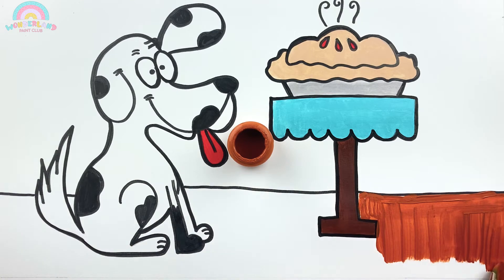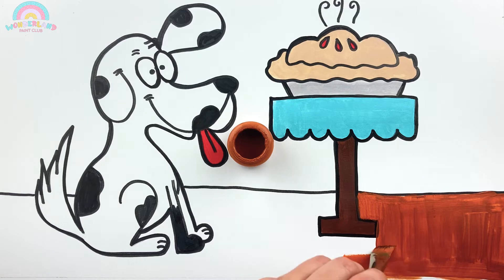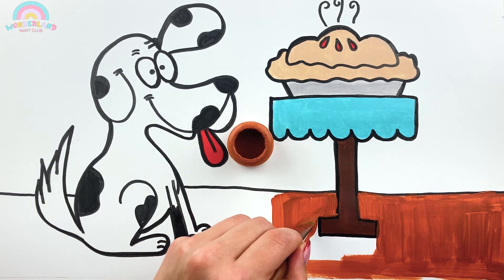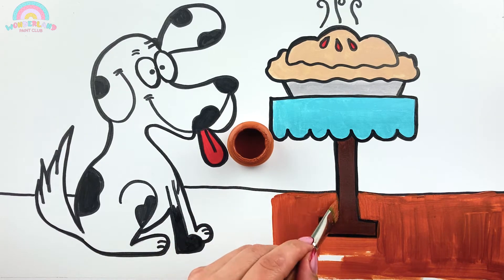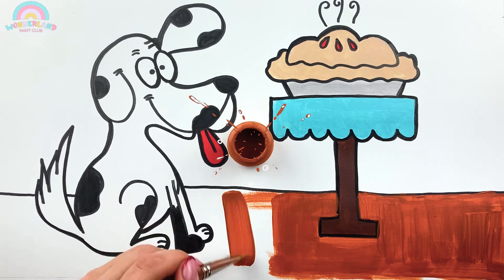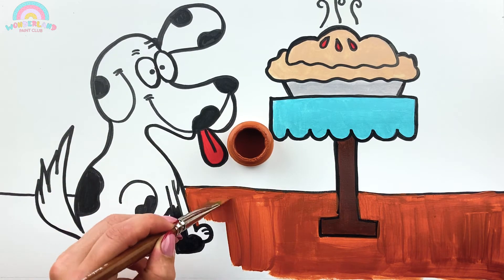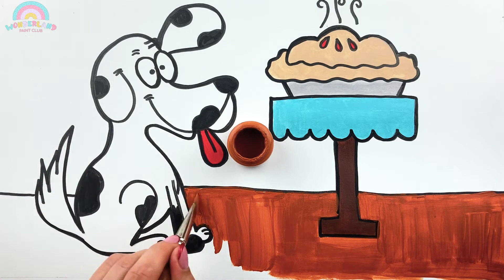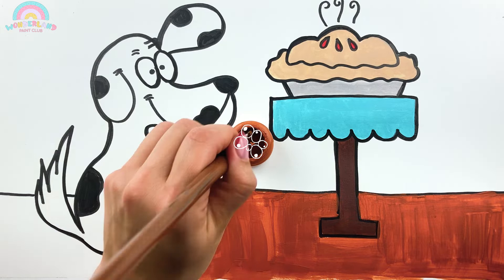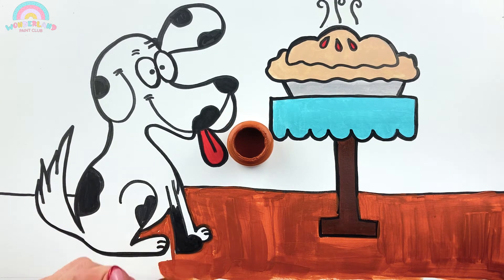Dogs are about as intelligent as a two-year-old child. This is my favorite! A dog's nose print is unique, much like a person's fingerprint. How cool is that?